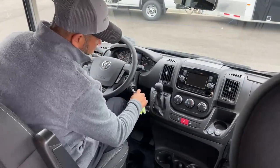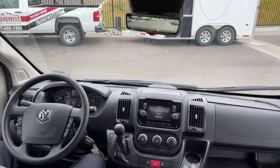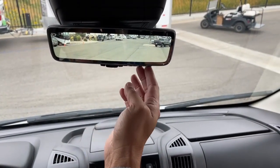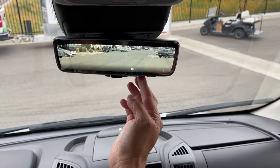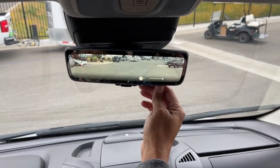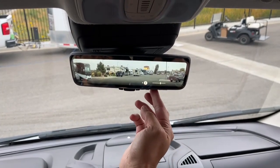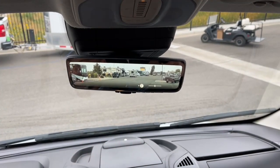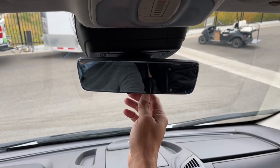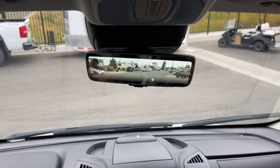I'm going to go ahead and fire this up so I can show you the rear-view mirror. As you can see now, I can actually see out the back. You can angle it down, adjust the brightness, and it has different settings. You can adjust the angle, and if you don't want to see out there while you're driving, you just pull down on this and it turns it off — then it works as a regular mirror. This is a really cool feature, not something you find in every Class B van.